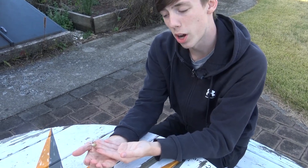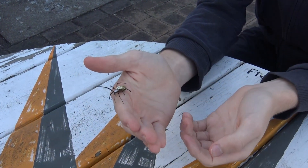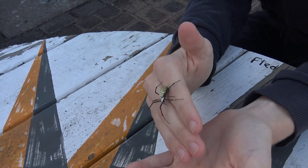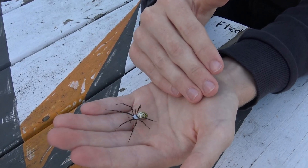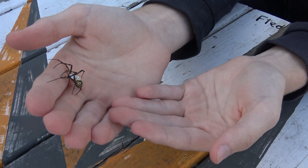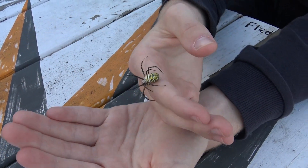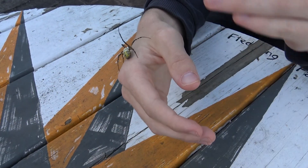This spider creates orb-webs, hence the orb-weaver name. An orb-web is what you think of when you think of a spiderweb — a big, round web with spiral patterning, kind of like what you see in cartoons. They build these webs in wetlands, open grassland areas, and gardens, which is where they also get the garden spider name. The webs are usually placed in low, shrubby vegetation, sturdy enough to bear the weight of the spider.